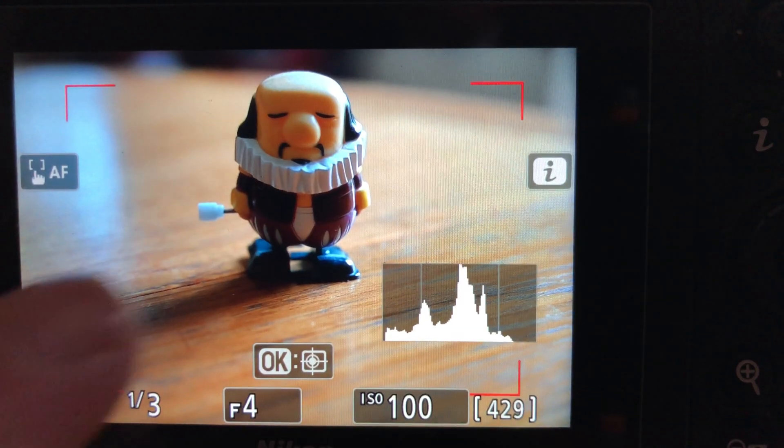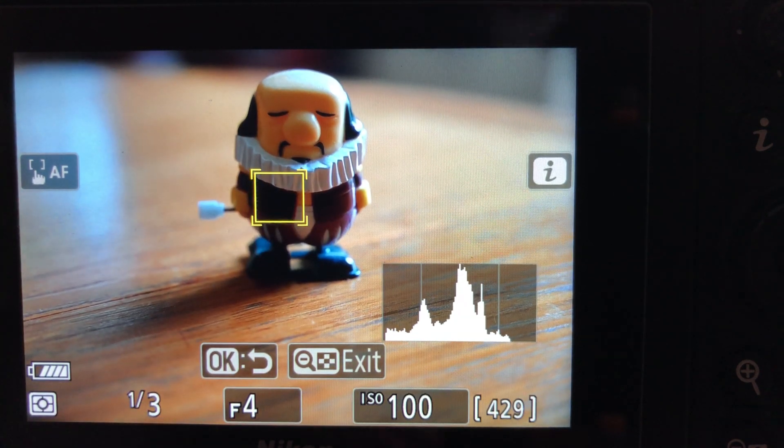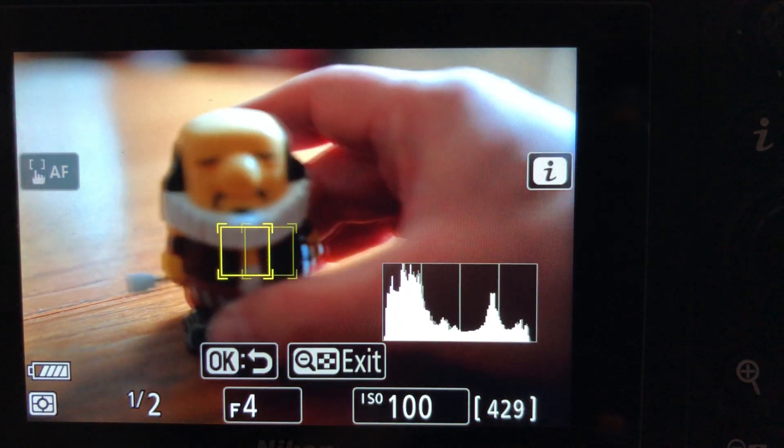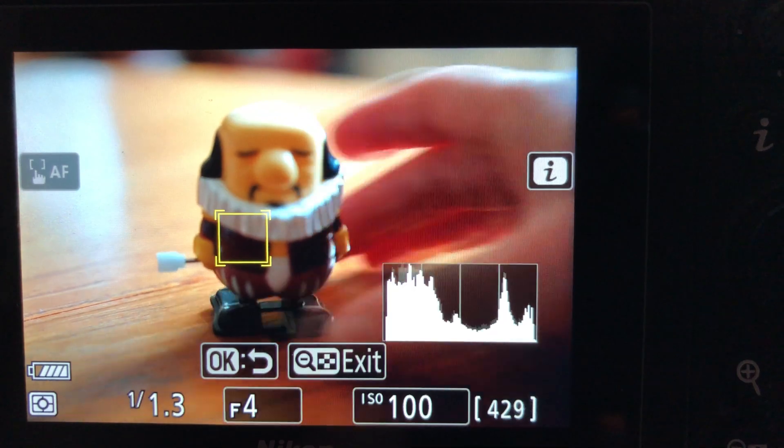These modes are only related to the area modes excluding auto area. If we now look at auto area when taking stills: if you tap on the screen, it will select subject tracking, so you'll get a box on the screen and it will start tracking whatever the subject is within that box. You can disengage that by using the magnifying glass with a minus sign button at the very bottom on the back of the camera.